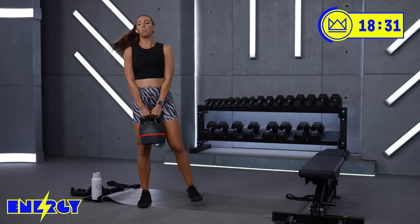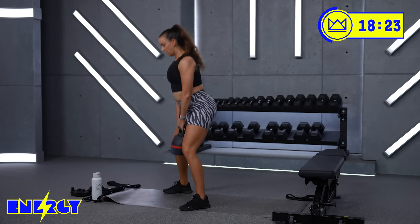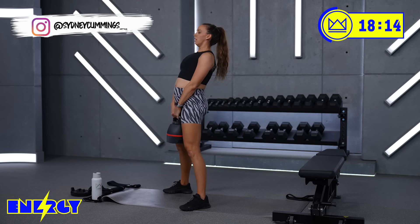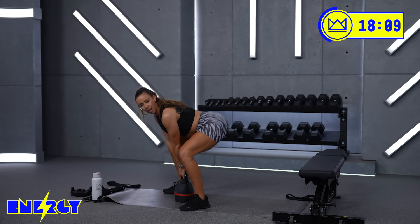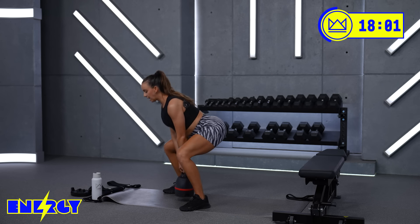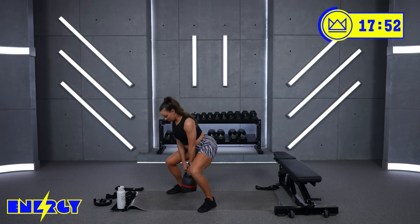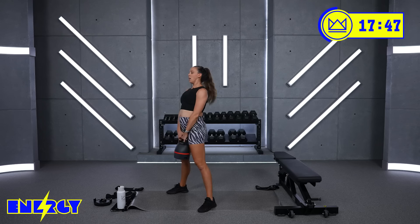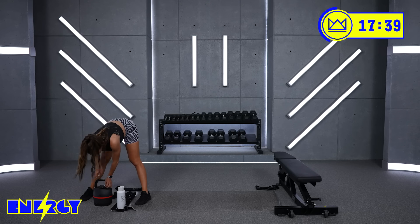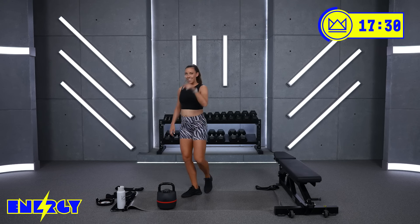Here we go — round number 2. Make sure your hips aren't rising first. So if your hips rise and you leave your chest down, you're going to have a lot of back work to lift that dumbbell. And really focus on digging your heels down. Go up if you can — form doesn't sacrifice. Let's go, I'm with you.